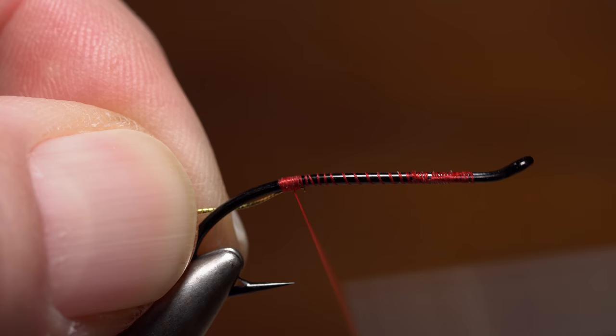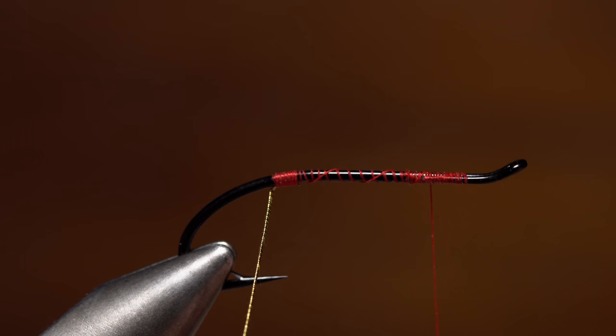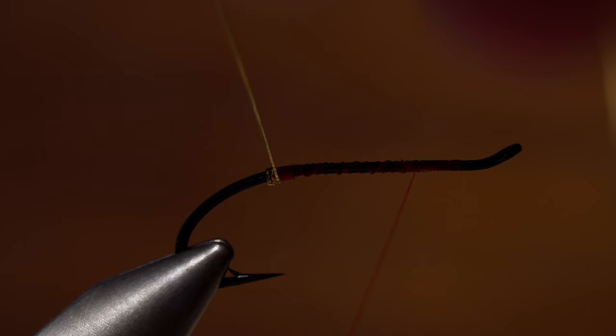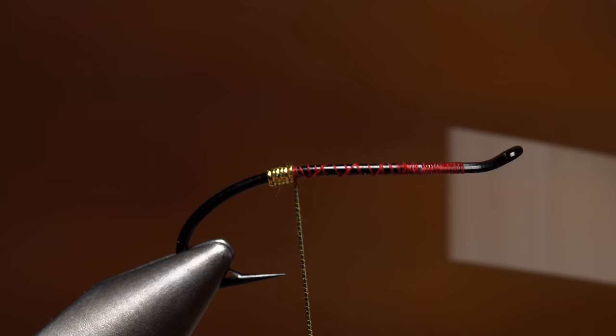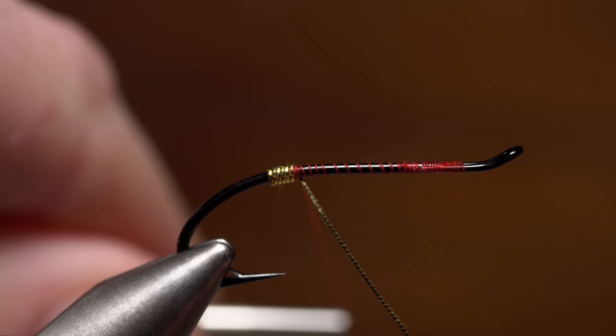Relocating your thread to the front of the hook at this point will help to keep it out of the way. Start making nice even touching wraps with the tinsel over top of the thread wraps. If you need to, compress the tinsel wraps with your thumbnail so all of them are touching. When you're satisfied with how the tag looks, unwind your tying thread back to behind the remaining length of tinsel.